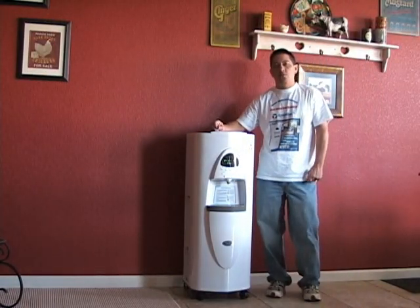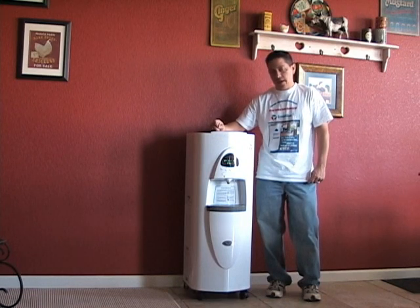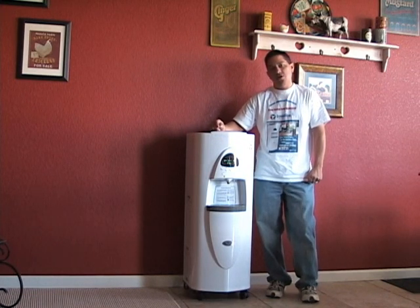Hi, my name is Mark Kronk. I'm with Natural Water and Energy Solutions. And today I want to talk about the Ecola Blue Atmospheric Water Generator.